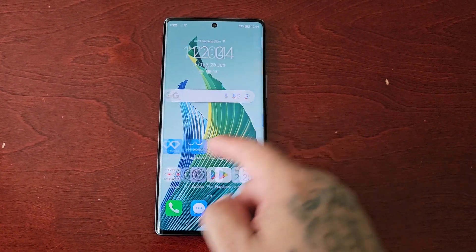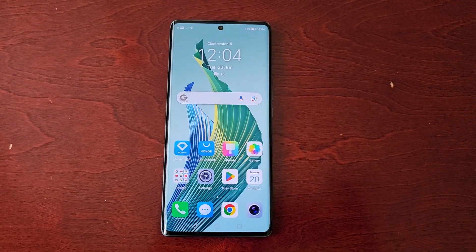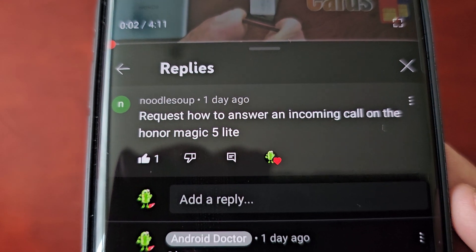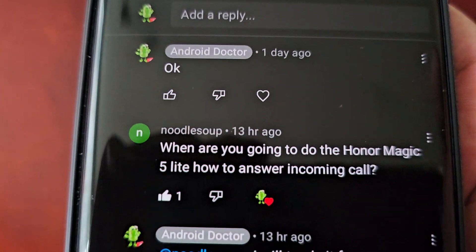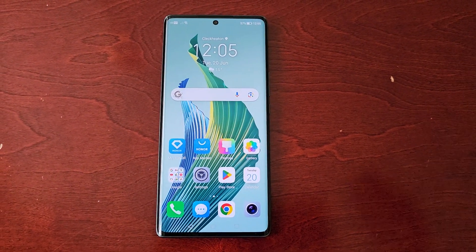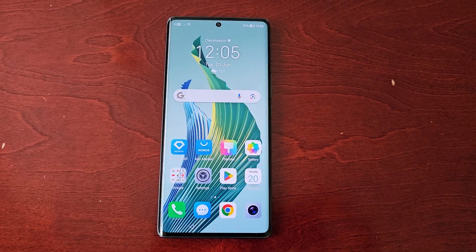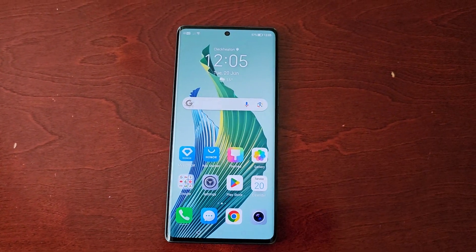It's your boy the Android Doctor back again with another video. Today I'll be doing a request video from one of my subscribers on YouTube, his name is Noodle Soup. He requests me to make a video on how to answer incoming calls on the Honor Magic 5 Lite. So I'll be showing you how to answer and reject incoming calls on the Honor Magic 5 Lite.